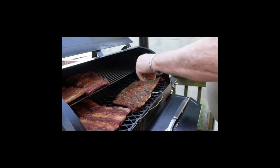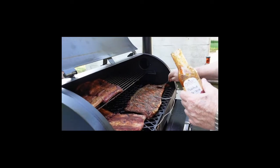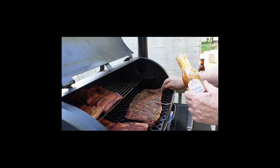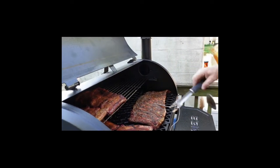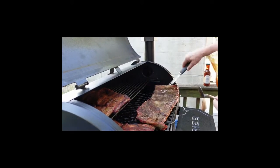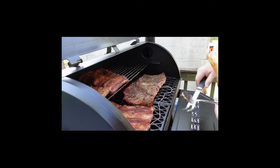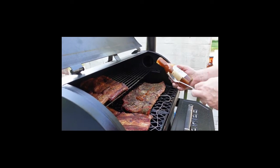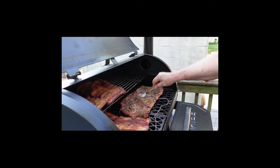He's using my grandmother's iced tea spoon since he doesn't have a brush — it has the long handle. This Pit Boss is a combo smoker and grill. If we had the temperature up higher we would be grilling, but since we have it low, we're smoking.